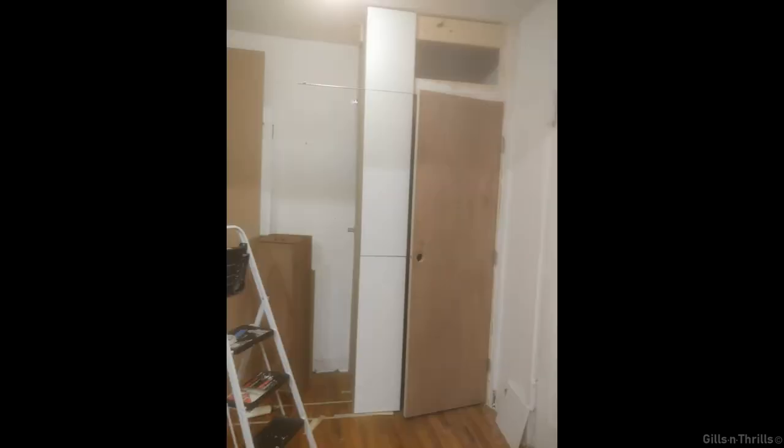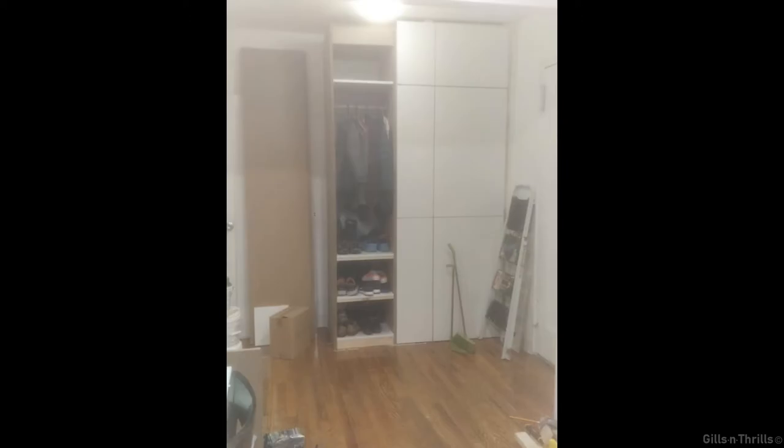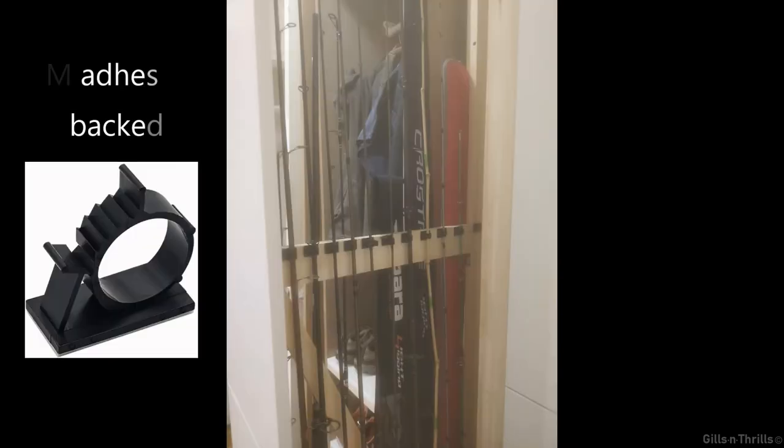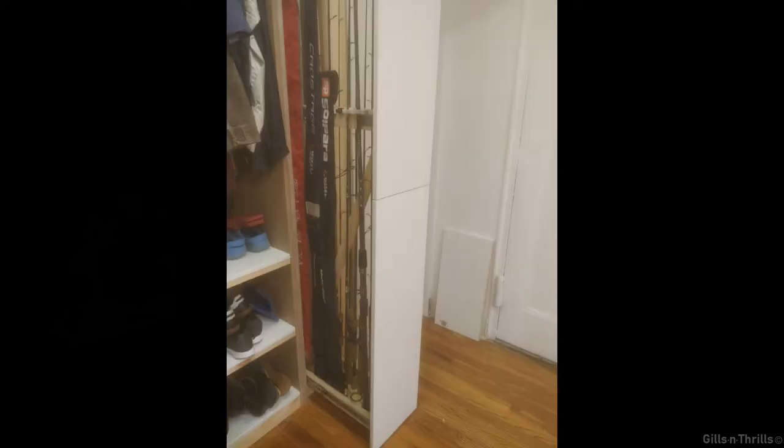The panels are from IKEA kitchen. I simply siliconed them on and added a few screws from the inside. You can peel and stick the clips anywhere you want. I also added more closets and demolished more wall as I went.